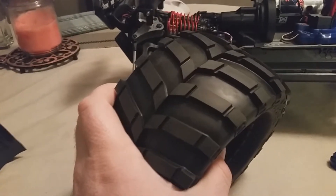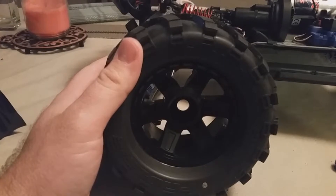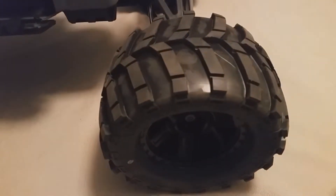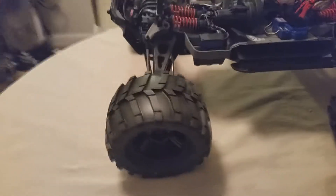These are the ones I went with since this is the look I'm trying to go for. I went ahead and put them all on. I did a quick video so you're not watching me put them on the whole time, but they don't look that bad.